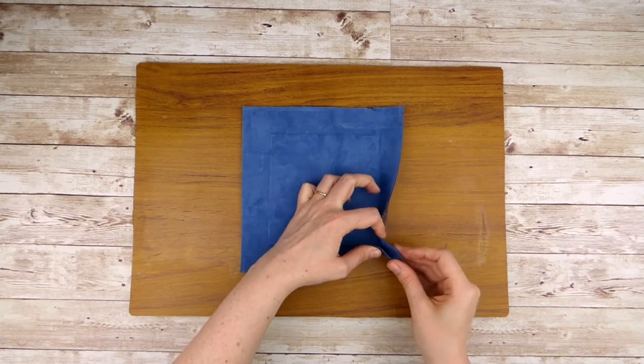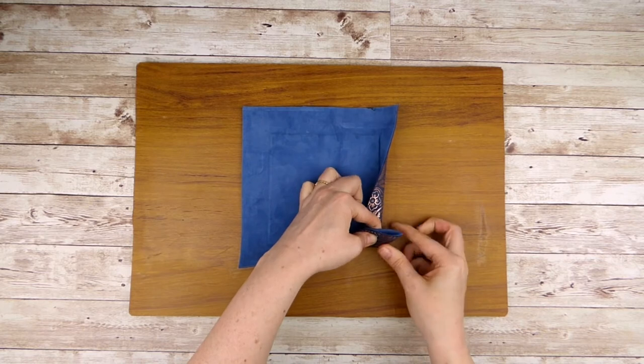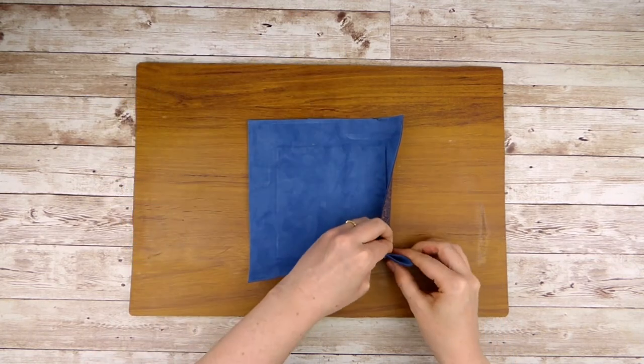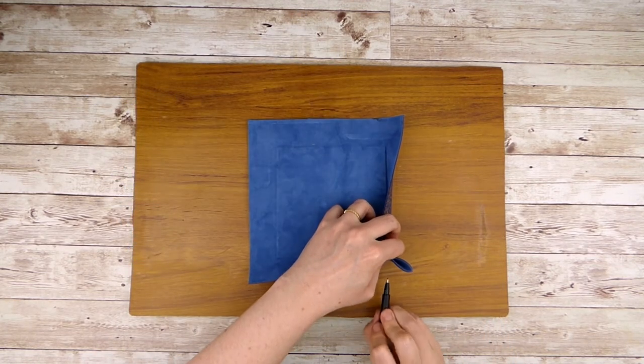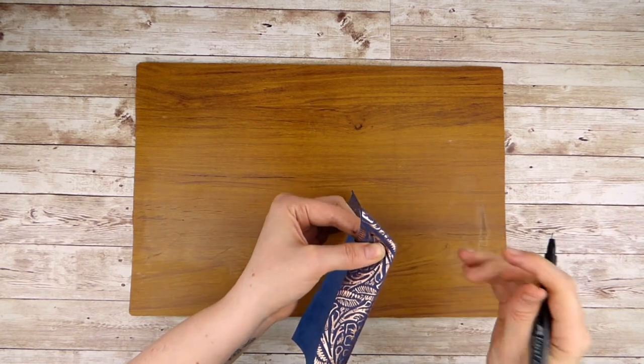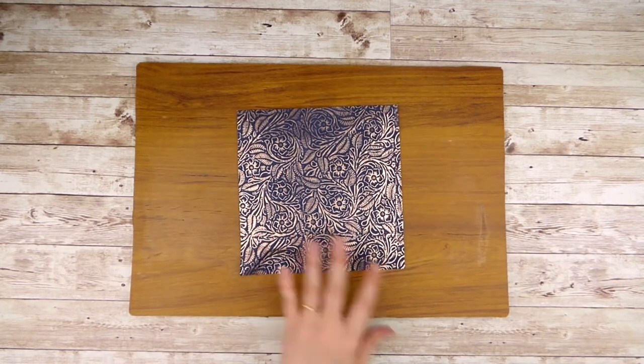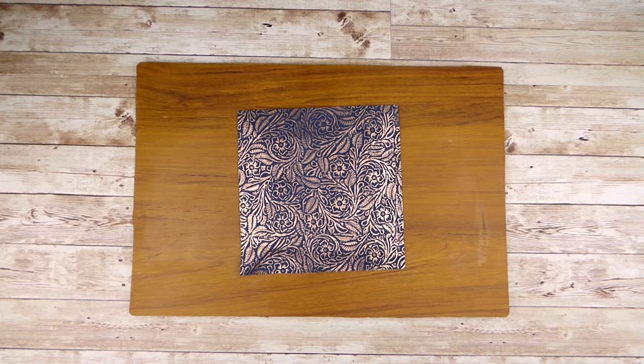Once trimmed, pinch one corner of the leather so that it makes a triangle. The bottom point should meet the corner of the board. Then use a pen to make a mark in the center of the triangle. To make sure we get all the corners the same, we're going to make a template out of scrap paper to show us where to mark the remaining corners.